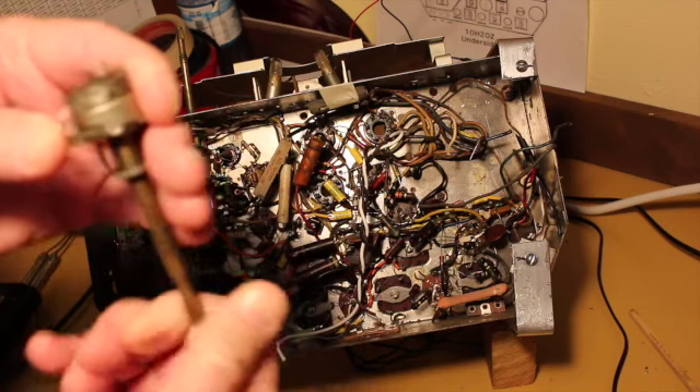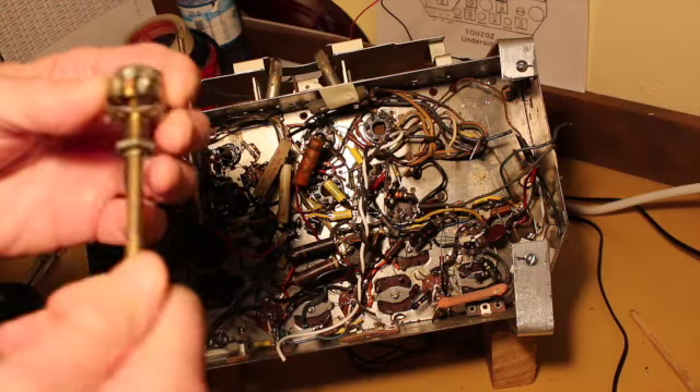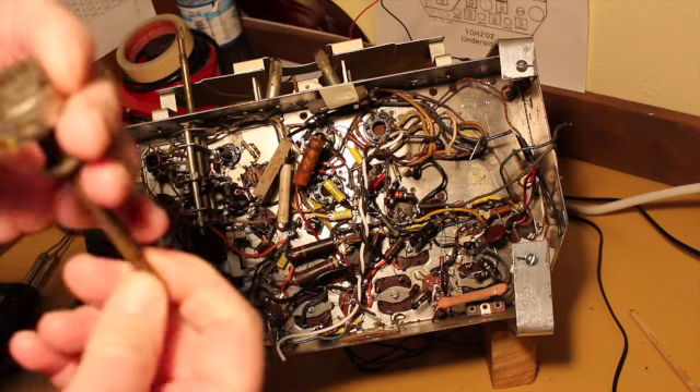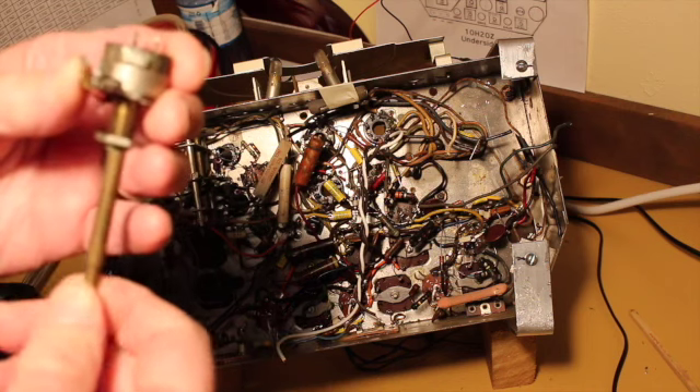The switch part doesn't work. When I measured across the potentiometer it works, but it's a humpty-ump zillion years old so I'll have to take it apart. I thought I'd show you that process.